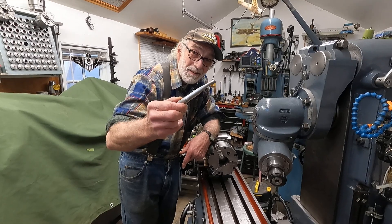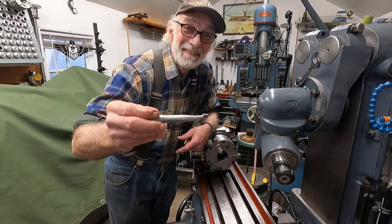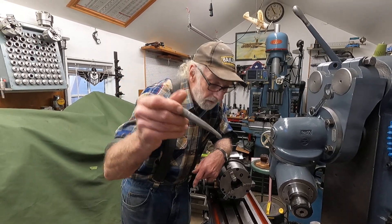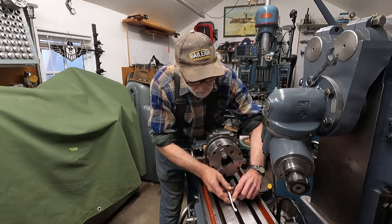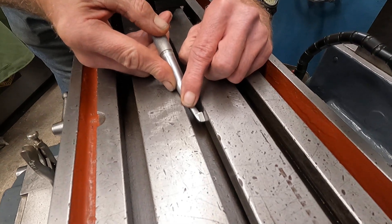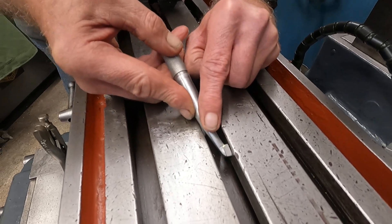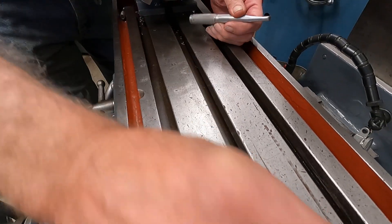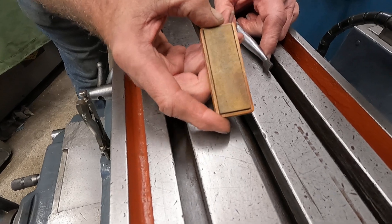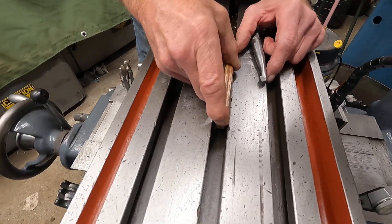I've made a really nice scraper by brazing carbide onto steel — maybe that's not how to do it, but it's how I do it. I came up with this really nice tool and it works in those table slots. I can scrape, find those burrs, and I can feel them. There's one there, and I just keep going along finding them. Then I follow the scraper with a stone — like a hard Arkansas — and I have kerosene on the table here. It kind of helps, and then I just stone it a little bit.